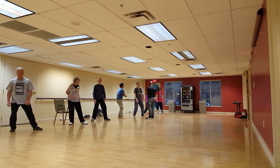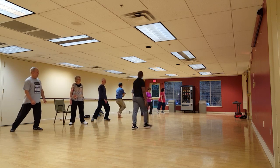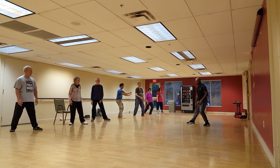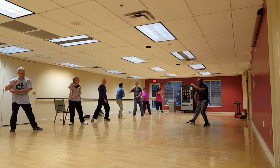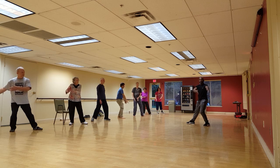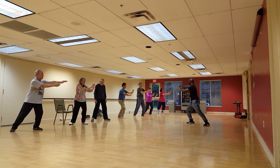Now we're going to go into it with the hands. Keep the same motion you're already doing — don't stop it. When you go back, you're going to hold the ball — right over left. When you go forward, you're going to do ward off. When you sit back, you're going to roll back. Then press. Sit back and push. You're going to lift your front toes first, then do the same thing over again on the same side.